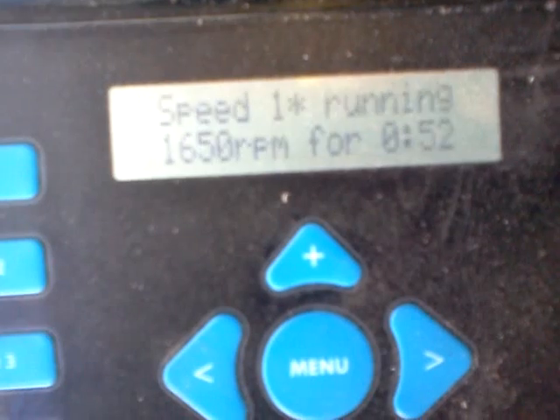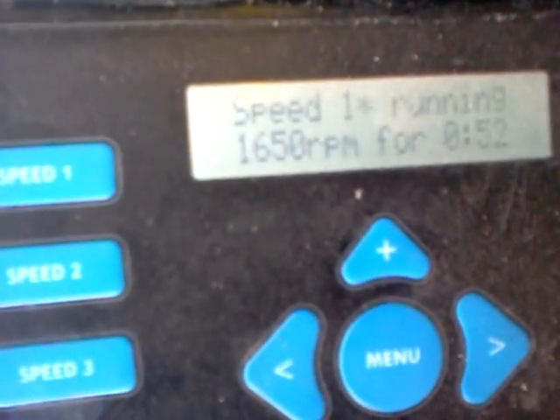So here's the pump. I'm putting out — you can see that — 344 watts. I got the RPM here. 328 watts, 1650 RPM.